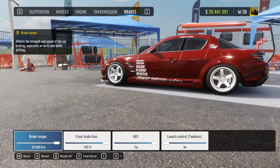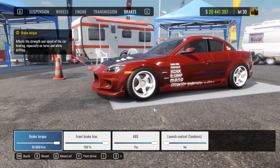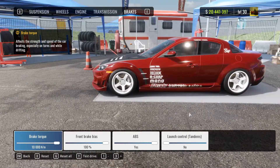For brakes, I put the brake torque to maximum, brake bias is set to 100% front, and ABS is on ES. I have a full video explaining that in my reverse entry tutorial.